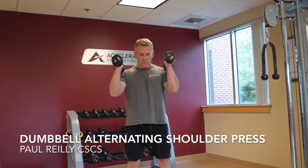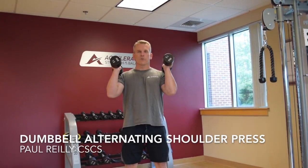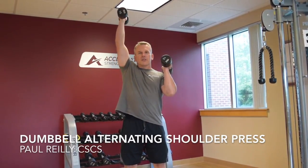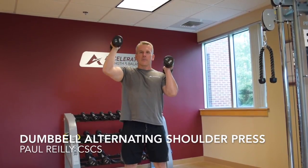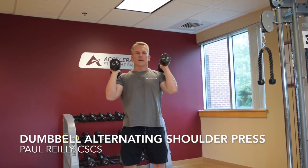So from here, concentrating quite a bit on our abdominal bracing, we're going to press one dumbbell up to full extension overhead. And then back down. And then the next one up. And back down — like that.